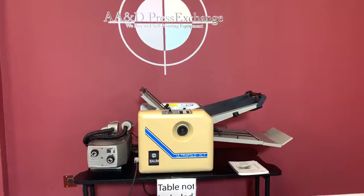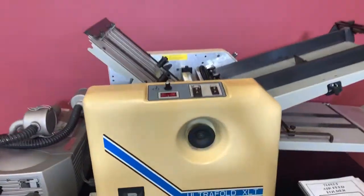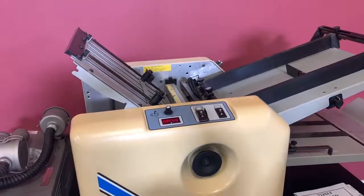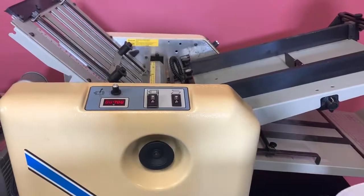Up for auction is a Bom Ultra Fold XLT. It's gone through minimal inspection, but we are going to show you that it is operating. This is an air vacuum fed folder. It also comes with your manual here.